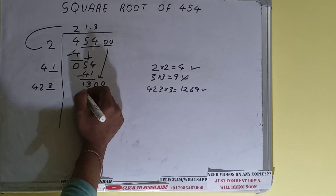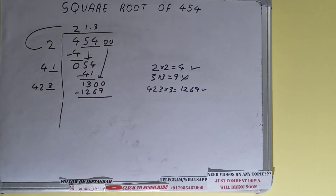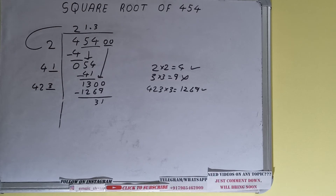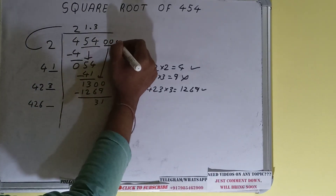So 423 × 3 = 1269, which is good to take. So 3 here and 3 here, 1269 — subtract it. We will be left with 31. Now since we did 423 × 3, add both: 423 + 3 = 426, and keep one digit extra — this number we need to make bigger.